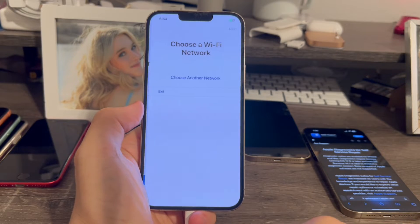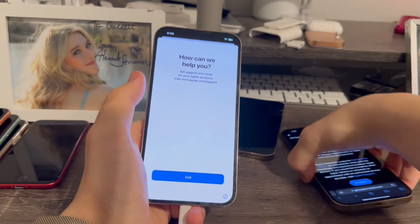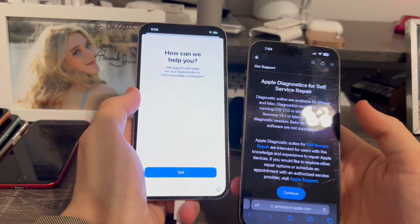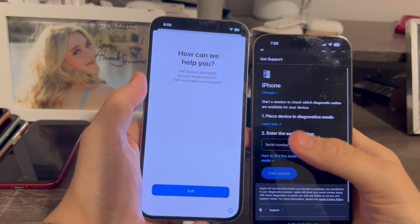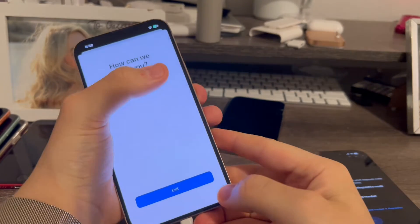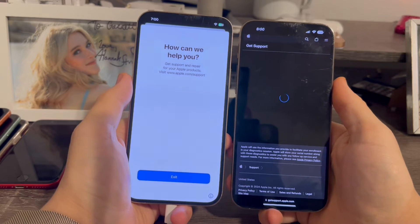Now we're going to click the Wi-Fi network — my Wi-Fi is now connected. We'll go to our other device and navigate to the diagnostic website, which we'll need to connect the phone and run the tests. The link for this will be in the description below. We'll click continue, click iPhone, and enter our device's serial number using the eye icon at the bottom. Got my serial number entered, now click start session.